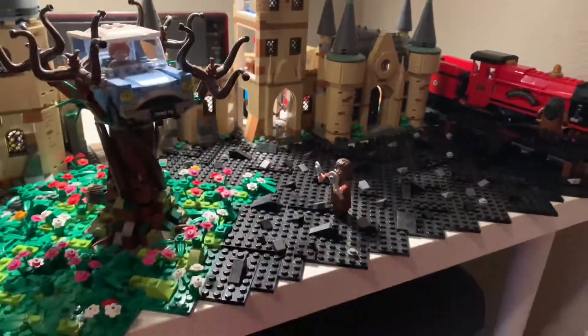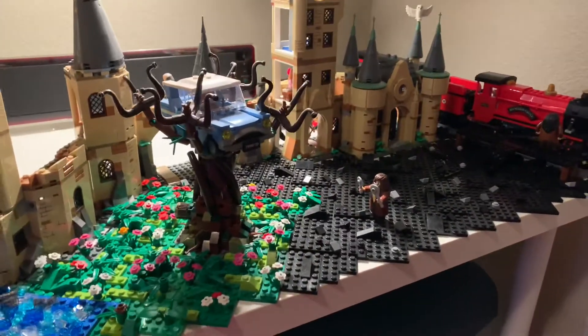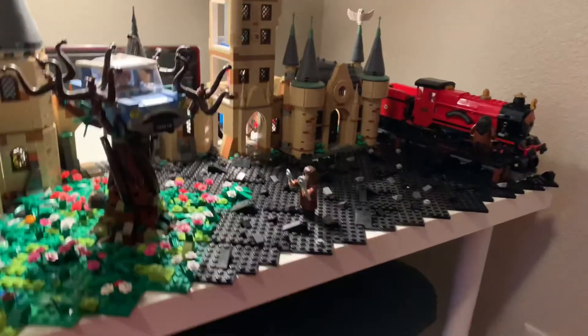I'll be putting in Hagrid's hut kind of in this area. Now I'm still building Hagrid's hut as of the time of recording this video, so I'm just going to kind of break down a large section the size of it.